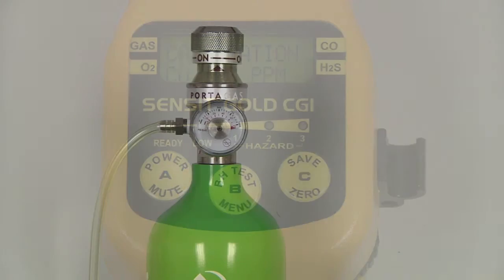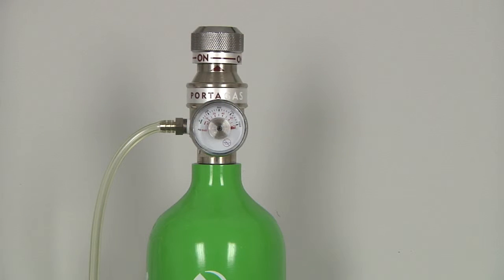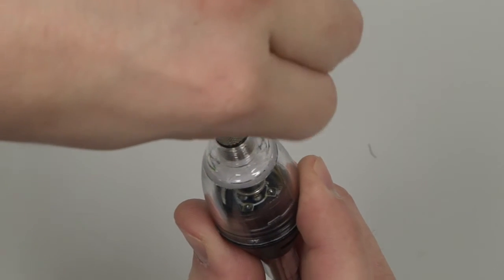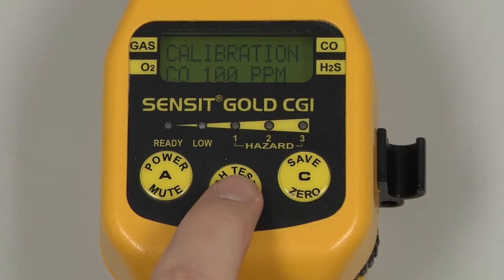Attach the regulator to the calibration gas, turn the regulator on, and attach the calibration adapter to the end of the gooseneck. Select by pressing and releasing the B button. The number at the bottom of the screen is the output of the sensor, and is useful as a reference when troubleshooting if any issues should occur. Once a stable reading has been achieved, Data Saved will be displayed on the bottom line of the instrument display, and the display will return to the calibration menu.